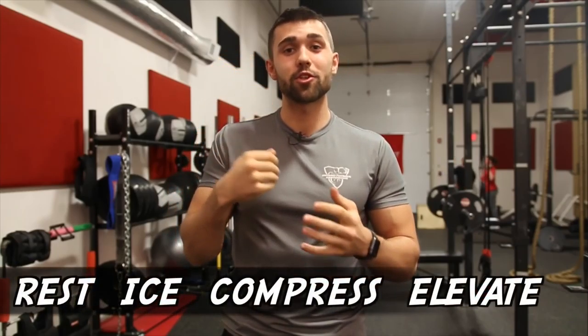Tip number five is our first restorative tip. If you're feeling pain in your elbow after your workout, follow the RICE principle: Rest, Ice, Compress, and Elevate. You've probably heard this in health class, but make sure you're doing this post-workout. There are also good natural methods like ice baths. We don't recommend taking excessive medication for a small pain in your arm — just make sure you're icing it after every workout where you feel this pain, as that's your best source of preventing future tennis elbow pain.